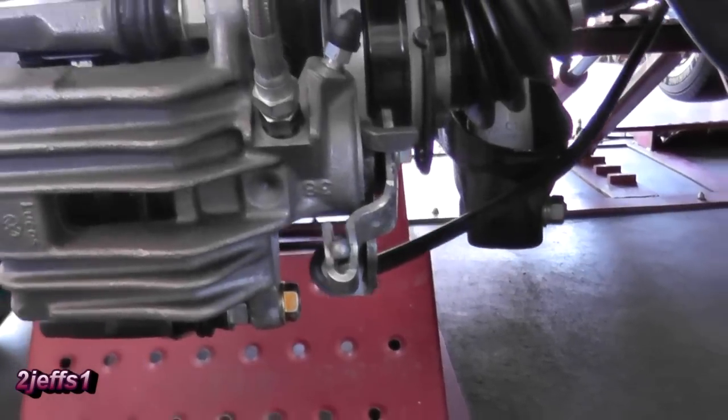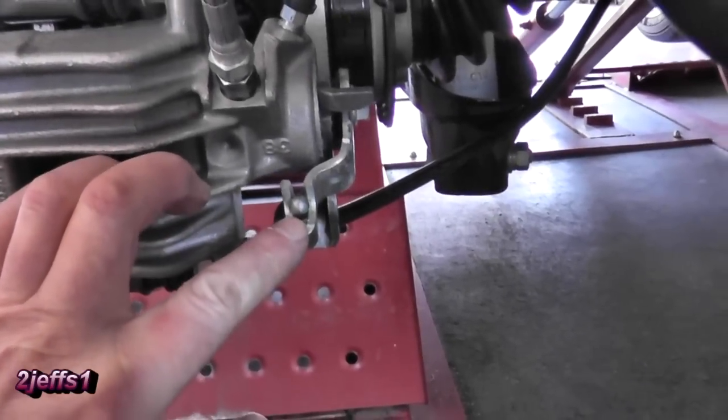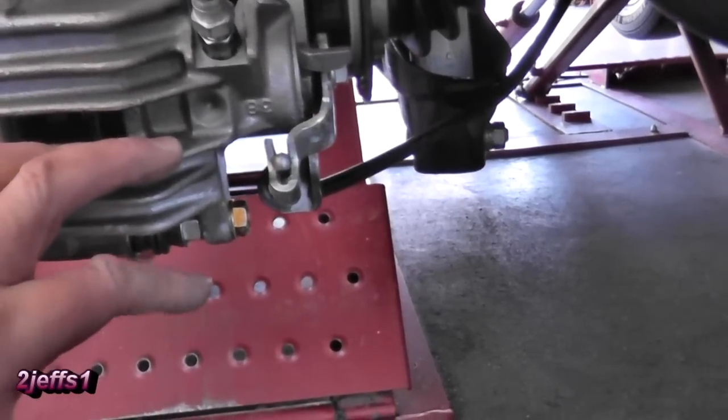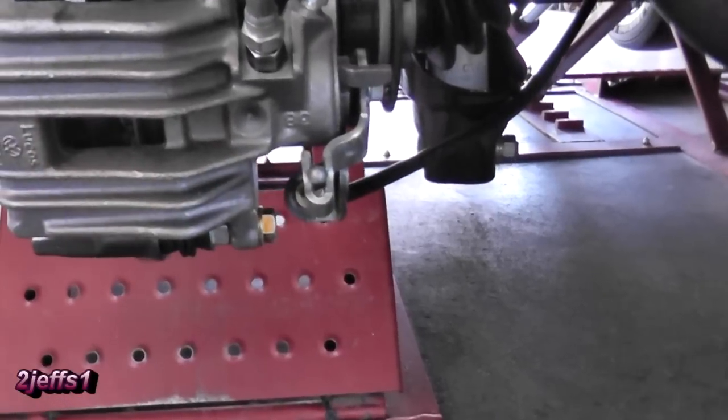One other problem you're going to encounter with doing this conversion with this caliper is the emergency brake fork is too wide for the ball on the factory VW cable. So you're going to have to compress it a little bit together, and then you'll be all set.